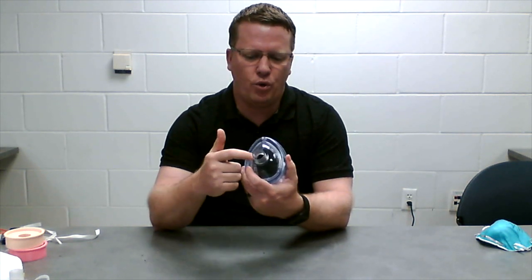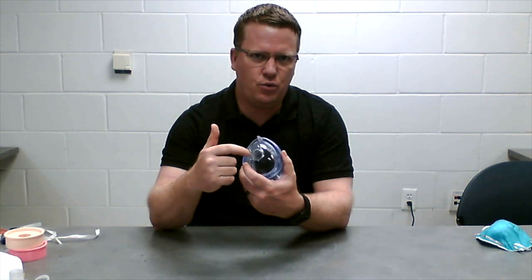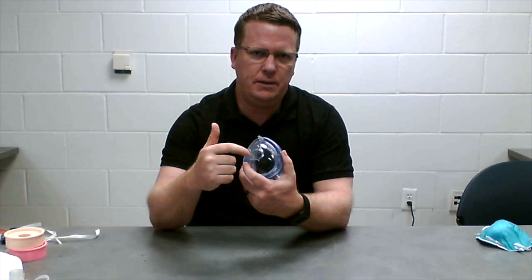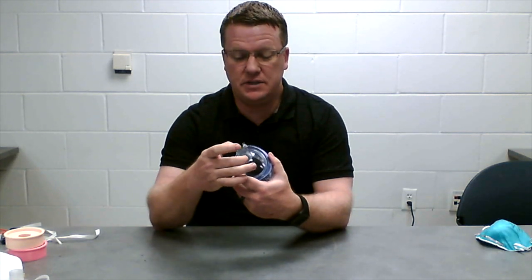On the front is a port. This port's outer diameter is the same as a three-quarter inch schedule 40 PVC pipe. So we can use standard PVC fittings to attach to the front of the mask.